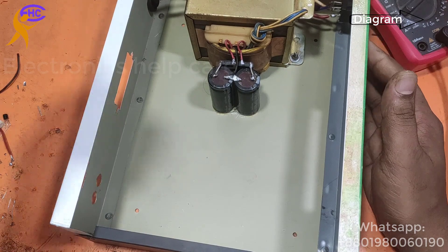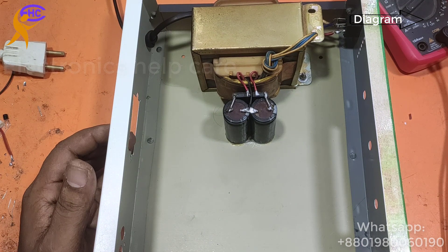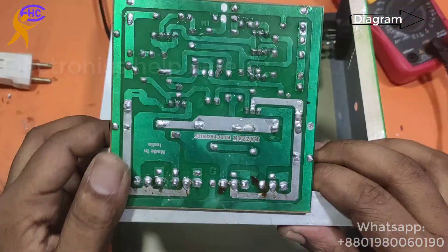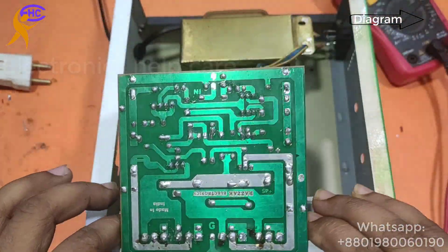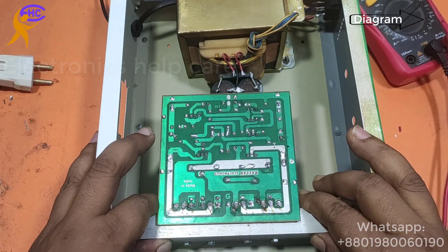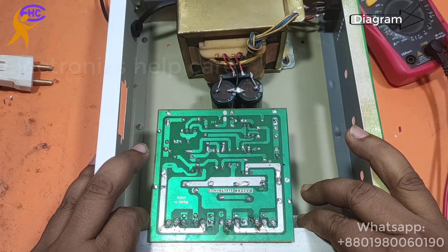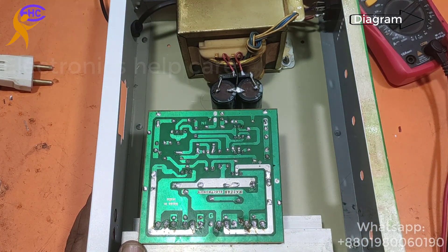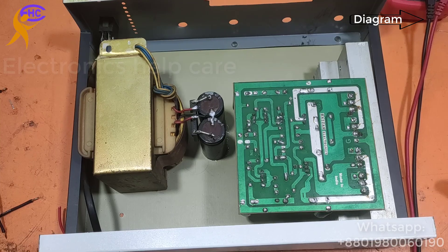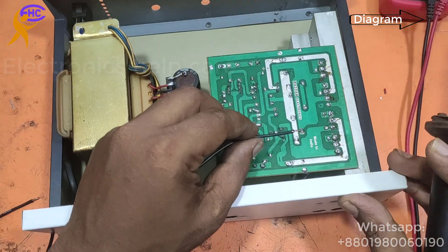Now I am going to use a 4-transistor amplifier circuit board with the 36-0-36 voltage supply. This is the amplifier circuit board with 4 transistors. You can get the circuit diagram from the comment link, and you can also check the videos using the I button.